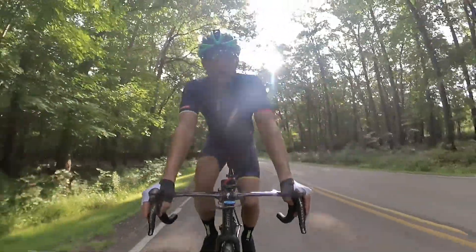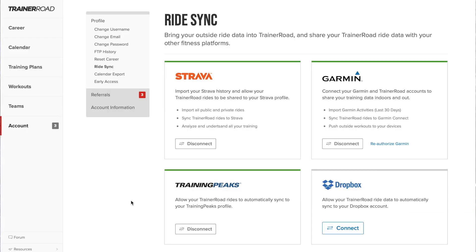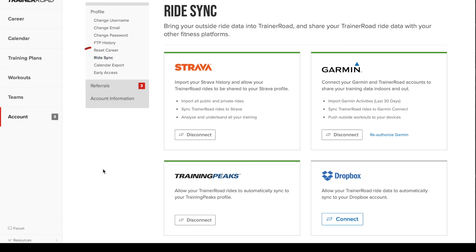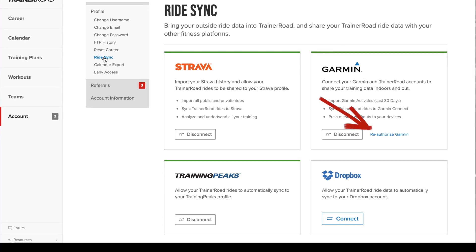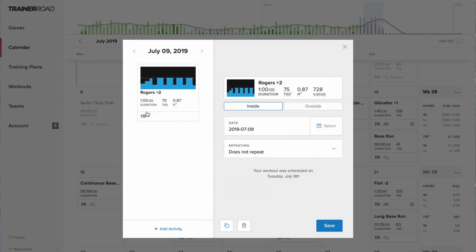While I do this, I'll talk to you about how to enable the outside workout feature and Garmin Sync for your account. First, you need to enable Garmin AutoSync to allow TrainerRoad workouts to be pushed to your device. To do that, log into your TrainerRoad account, go to Ride Sync under your account, and enable workouts to be pushed from TrainerRoad to Garmin. Next, select a workout and change it to outside ride — TrainerRoad might adjust the workout a bit, so you might see different intervals or workout length to accommodate outdoor riding.